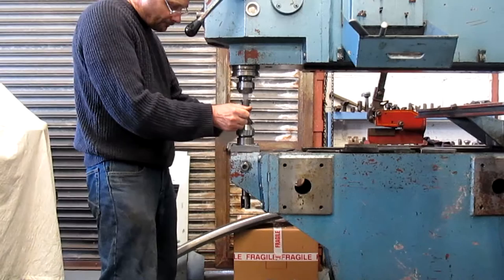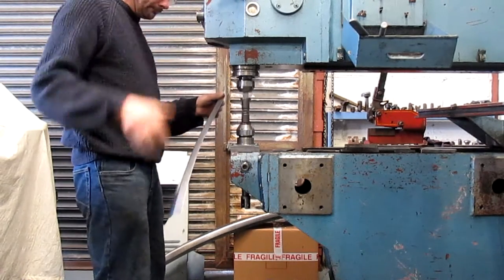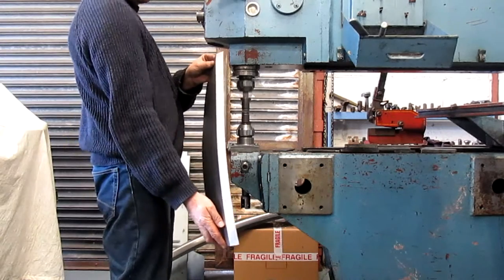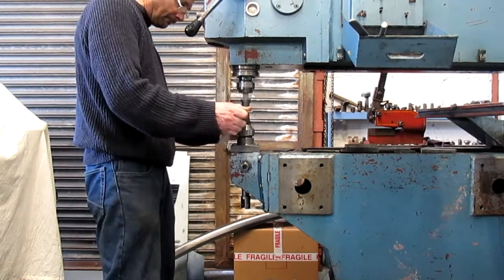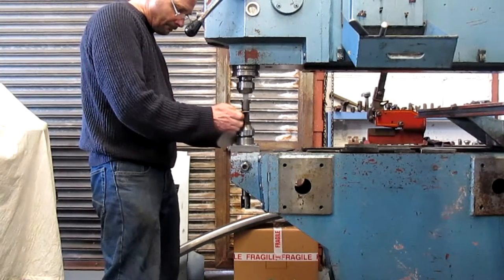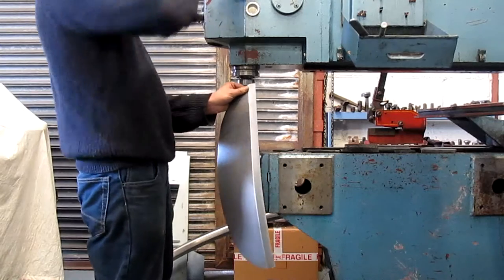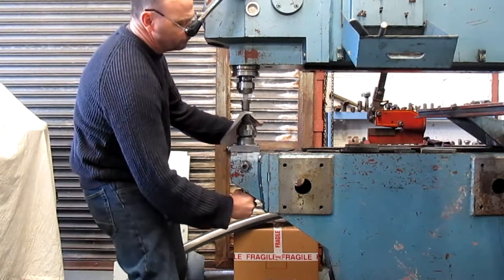We have two methods of shrinking with the Pullmax. Here I am using my homemade shrinking dies to shrink a flange. These allow us to do what an echol craftformer does but without the expense. More shrinking can be achieved with more passes or by increasing the pressure.